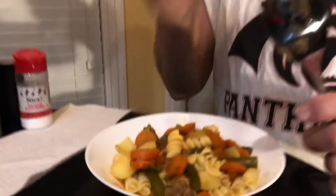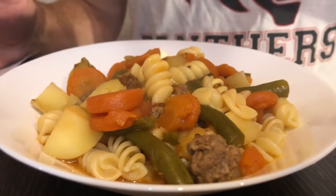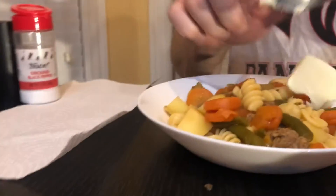Hey, welcome back everybody. This is not my dinner — I've already had dinner tonight. This is just a late night snack, some leftover hamburger soup I had from a couple days ago. I'm still working out of that humongous pot. What I like to do while I'm having a snack like this is, of course, I gotta have butter in it.